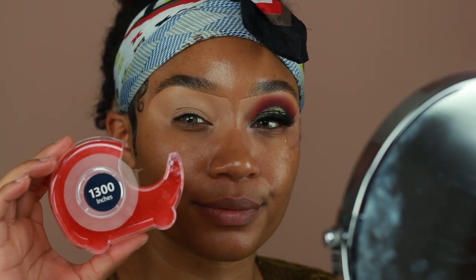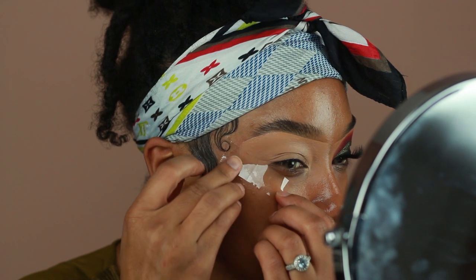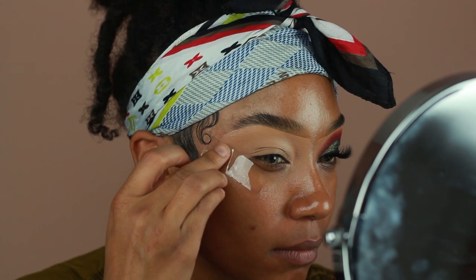I'm going to add some tape to the side of my eyes so that way I get a nice clean look once I'm done with all of my eyeshadows, then we're going to jump into our shadows.